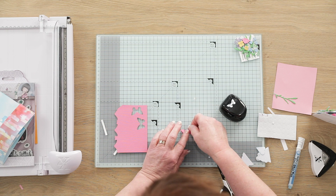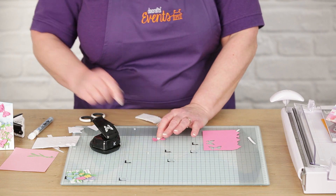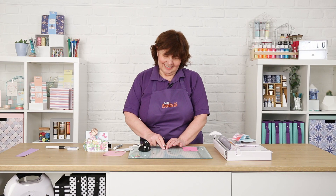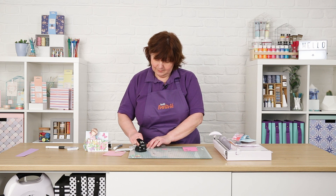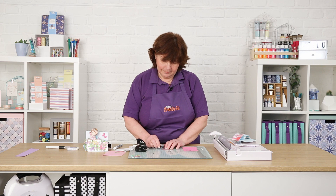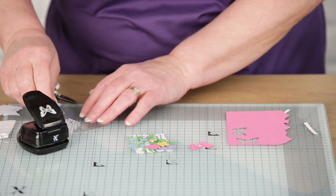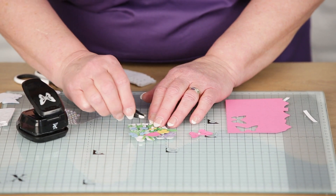Give that a bit of a bend in the middle and press that down. And then of course, as we mentioned earlier, no card is complete without gems. I'm going to add a gem to each of the butterflies and to hide our double-sided pads on the flowers as well.